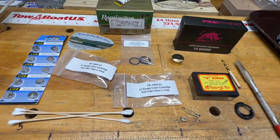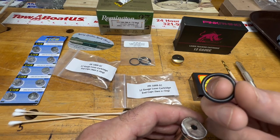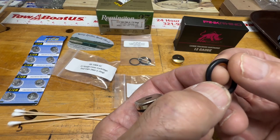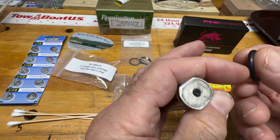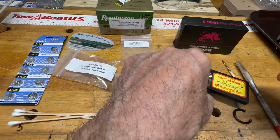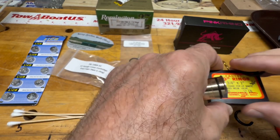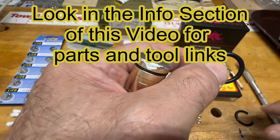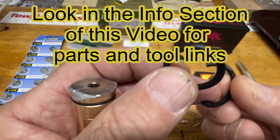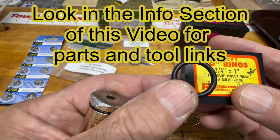Let's talk about the tools you'll need. First, you'll need some o-rings. The important thing to remember is the o-ring must be one-eighth inch in thickness, because that's the size hole we're going to drill in the end cap. We're not using a power drill or anything like that. These o-rings are three-quarter by one inch — the inside measurement is three-quarter inch and the outside is one inch, giving a one-eighth inch wall thickness on each side.